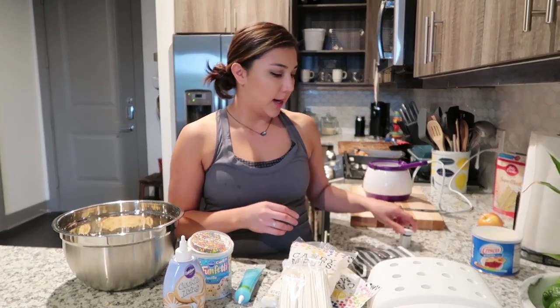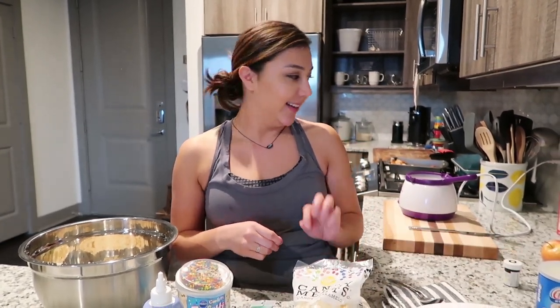I got all this at Michael's, except for this — I got this at Target. You'll also need a little bit of Crisco. Since they don't have gray candy melts — they have all kinds of colors but not gray — I have to put some black food coloring in it and we'll see if it works.